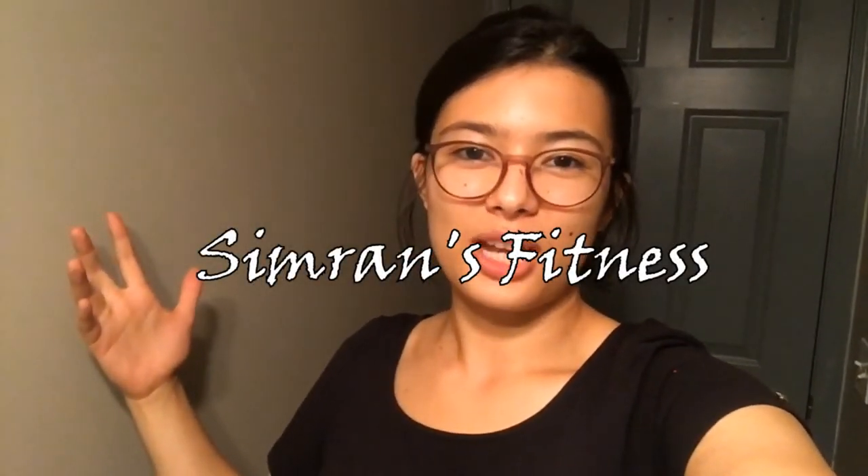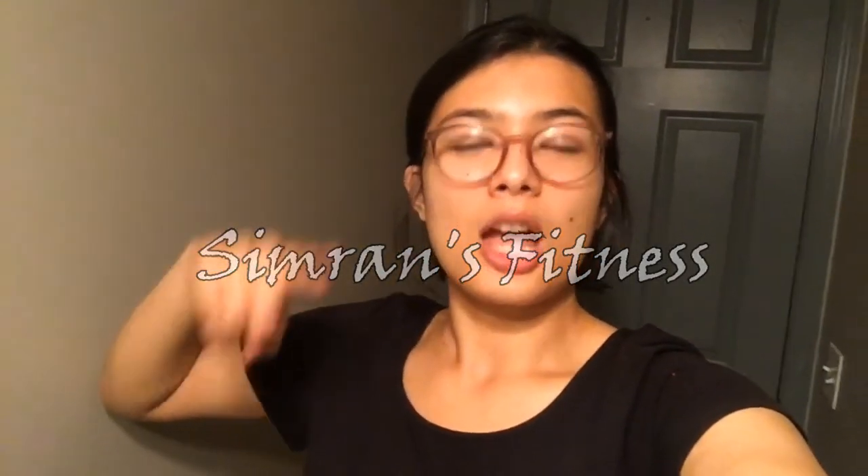Hey everyone, welcome back to my YouTube channel. Today we're doing booty day and I've prepared such an amazing and killer leg session for you. Further down the video I also talk about all the tips and tricks that help me feel the burn more on my booty and on my quads, so if you want to check this session out, let's get into the video and I hope you'll enjoy.